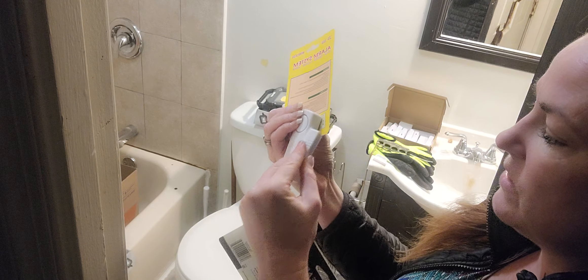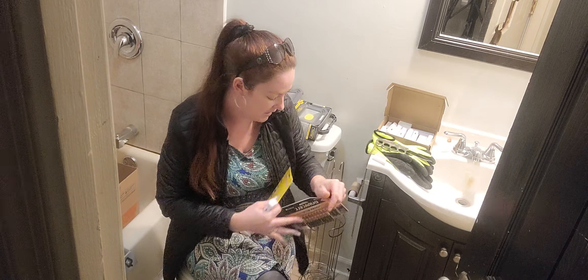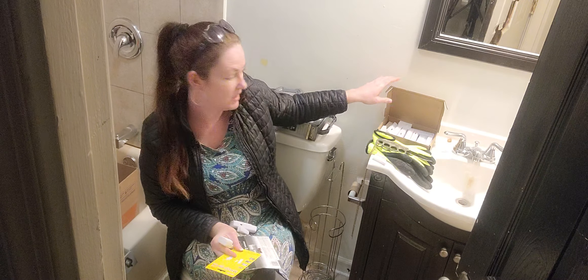It just has an on/off switch on the side, so it gives you a lot of security if you're not in the best neighborhood and you've got to make ends meet. The only negative is they don't typically come with batteries, so I also have some Duracell batteries.